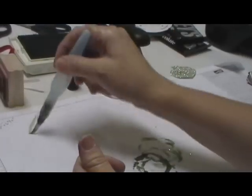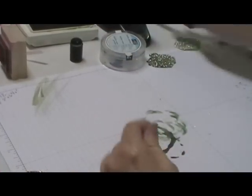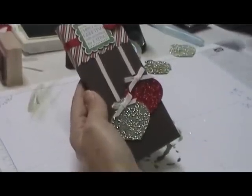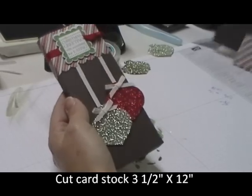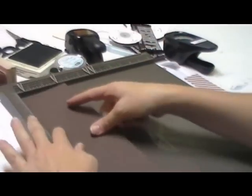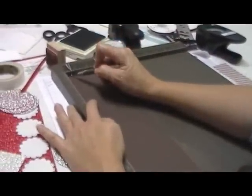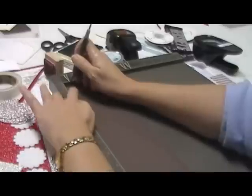Now that I've showed you that technique, I'm going to show you how to make the treat holder. You're going to start with a piece of cardstock of your choice cut 3½ by 12 inches. I did that with our early espresso here. Then bring in our snazzy new Simply Scorer. You're going to want to set your pegs at a half inch and then at 3 inches, and score those.